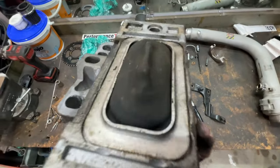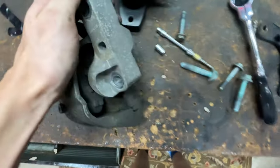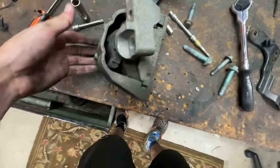Look at that — that thing is blown. The stock engine mounts, you can see how crooked it is. These things are shot.